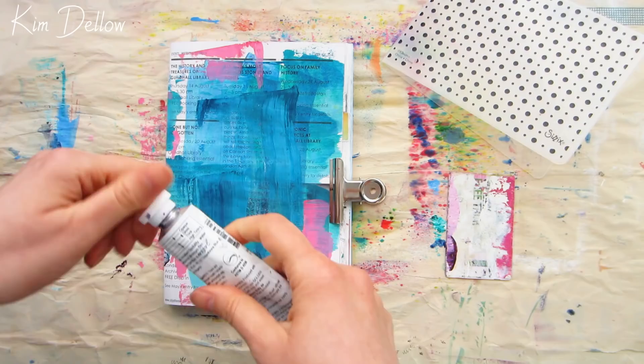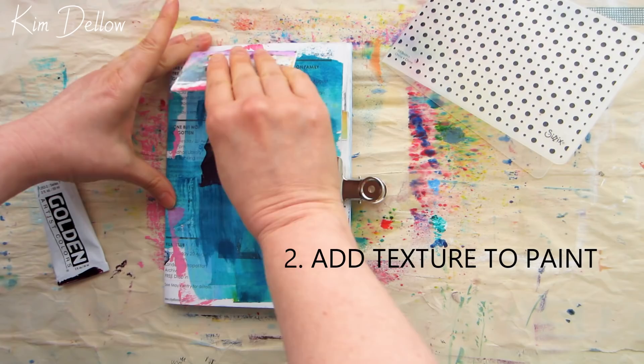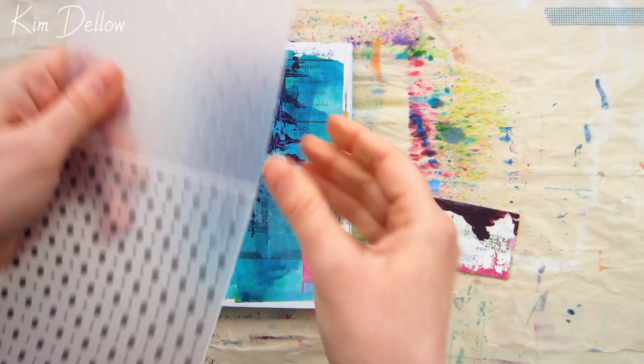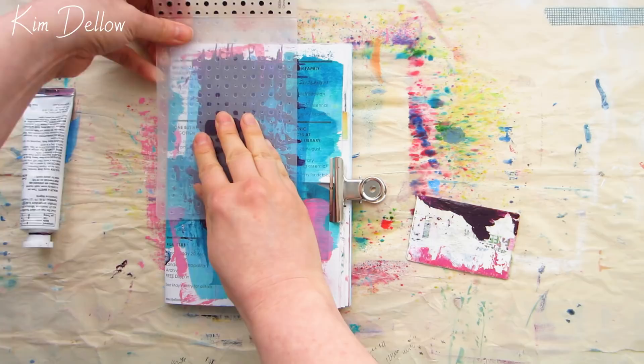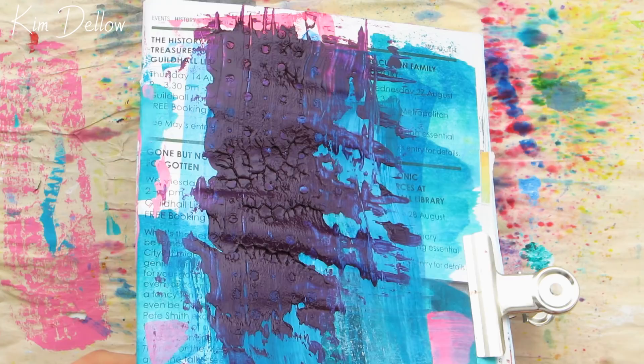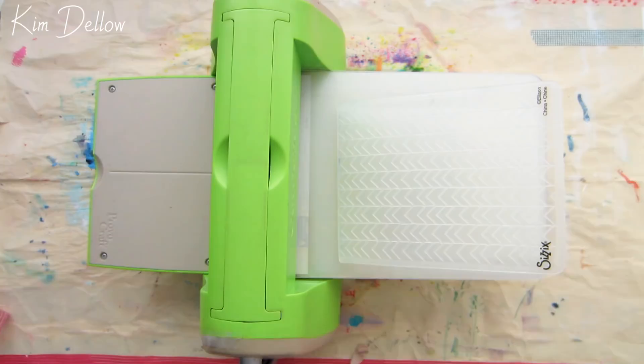Next up is using embossing folders to add texture to paint. I'm just roughly covering a surface in my art journal with some heavy body acrylic paint. How thick the paint is will affect the texture you get — clean off your embossing folder with warm water and an old soft toothbrush before the paint has a chance to dry. Where the paint was thinner you get the pattern of the folder, but where it was thicker you get that texture from pressing something flat into acrylic paint and lifting it off. Have a play with the thickness to get the look that works for you.